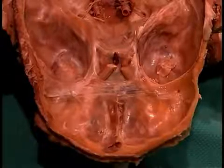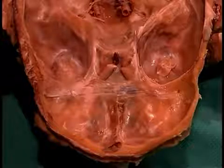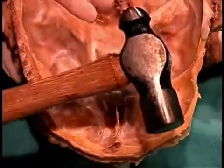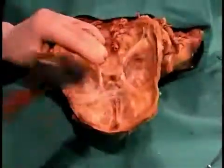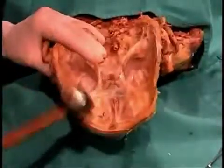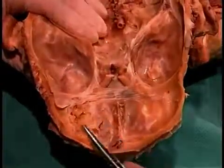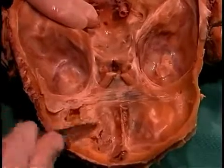The most effective way to remove the frontal bone forming the roof of the orbit is to either use a chisel and hammer to break it into small pieces, or simply take a hammer and knock on the frontal bone to break it into small pieces, then remove them with forceps. You can see this is breaking the bone into nice small pieces which you can then very delicately remove to expose the contents of the orbit.